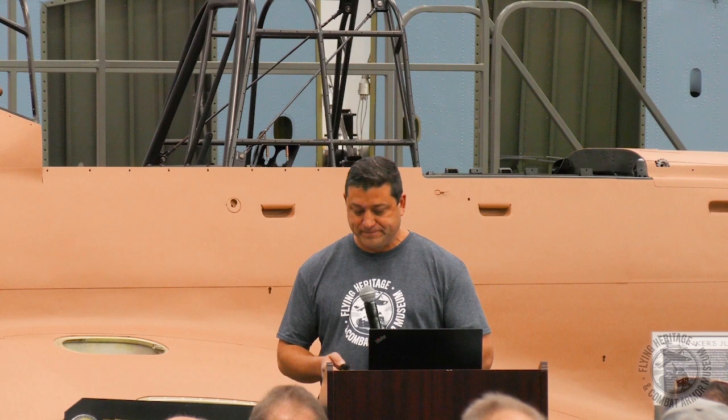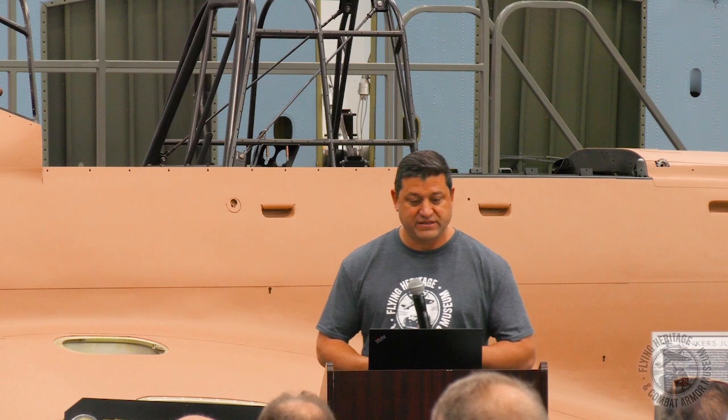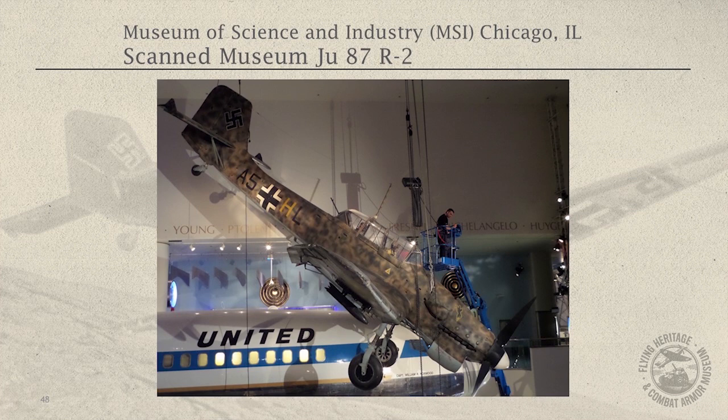So here we are — we've got our plan, and we'll dive in a bit to some of the unique things that each player contributed to our restoration. The Museum of Science and Industry was willing to make arrangements with us to access the airplane. The airplane hadn't been down in decades, and we were able to accomplish that — and that was a huge boost.